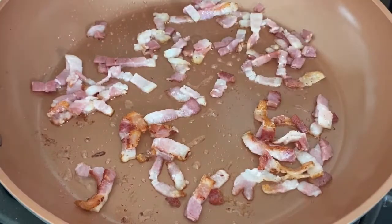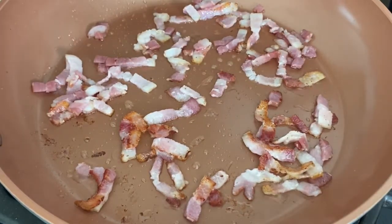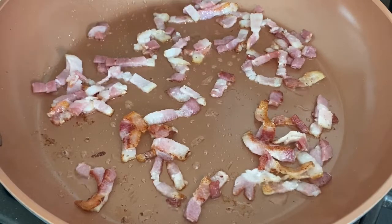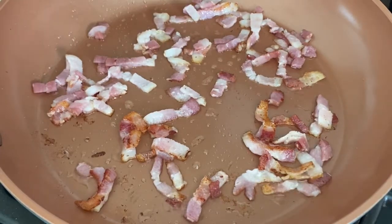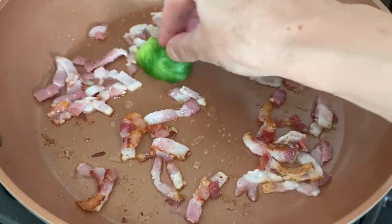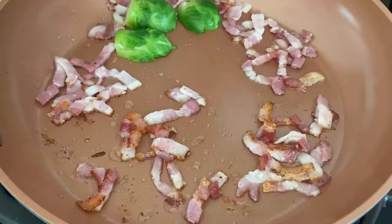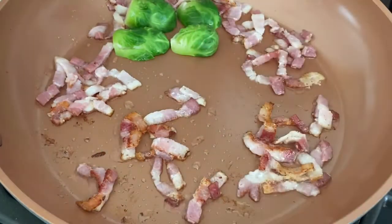When I put them in the oven, they get a little bit dry unless you use a lot of oil, and I prefer not to do that. You can use Brussels sprouts cooked this way for any vegetable bowl, or as a great side dish with steak or roasted chicken.